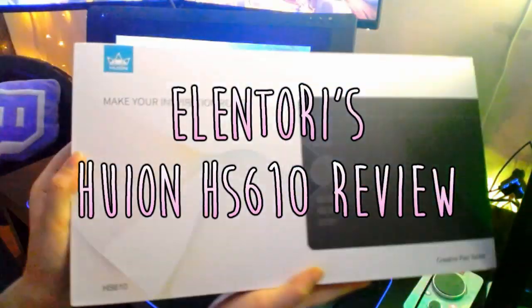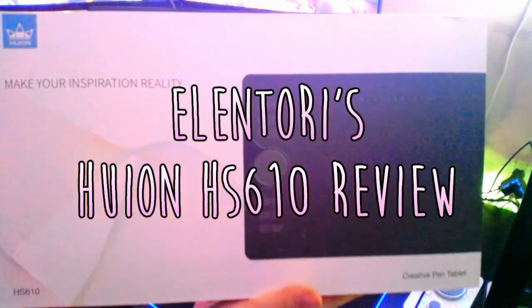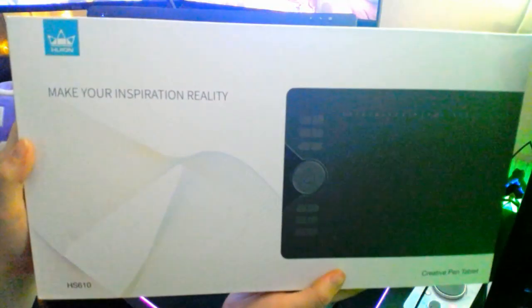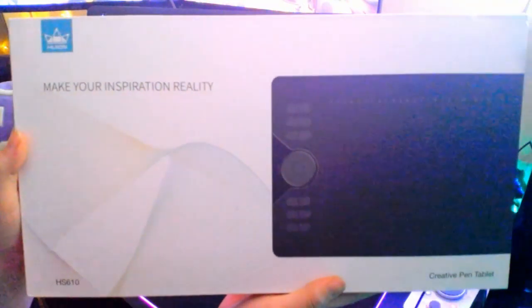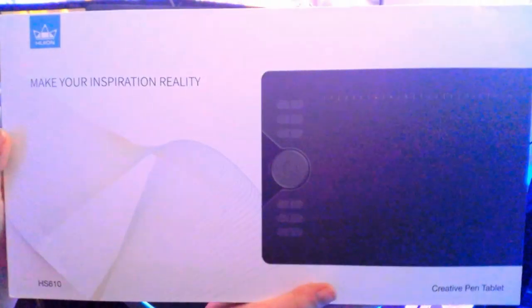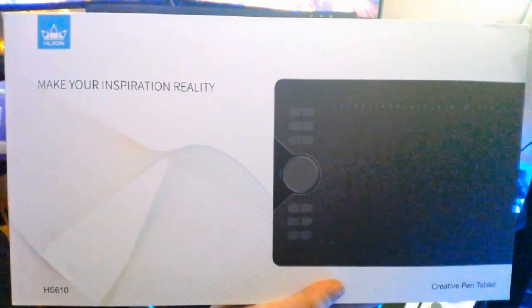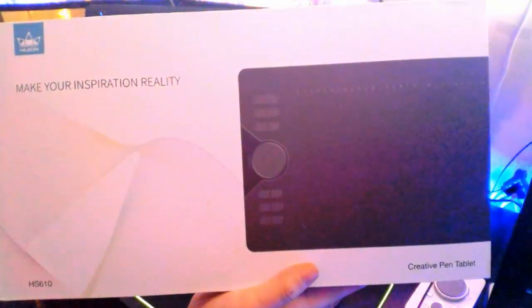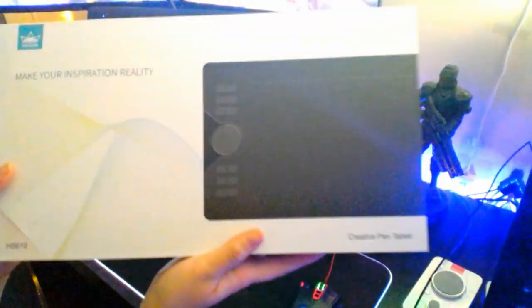Hello everyone! We're gonna review another tablet. This one is from Hoion — I still, to this date, do not know if I'm pronouncing that correctly. I'm sorry, Hoion. This is the HS610. I'm awake.